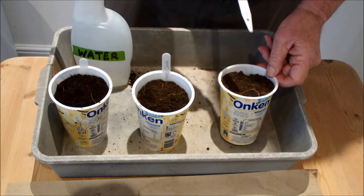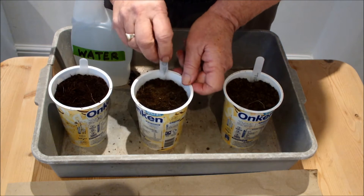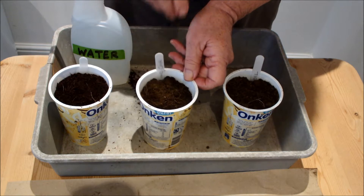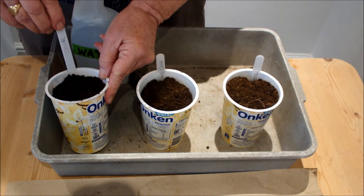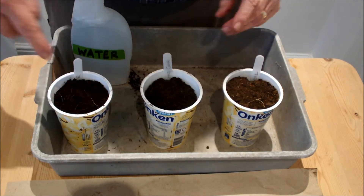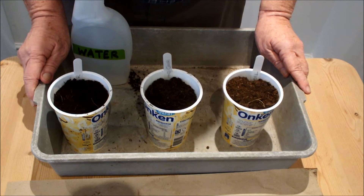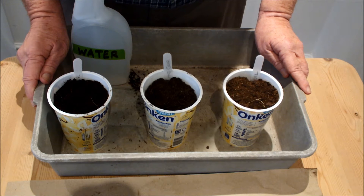This yoghurt pot has soil in it. This yoghurt pot has a mixture of soil and coir in it, and this yoghurt pot has some coir in it. So we're going to be starting three yoghurt pots today and we're going to put some mushroom compost in there. The mushroom compost is compost that's left over from a project I started a few days ago. Why not give it a go?